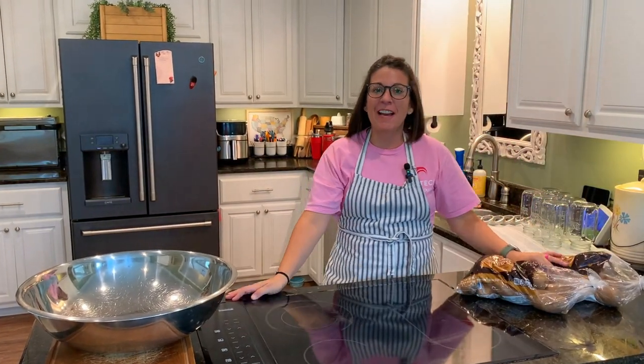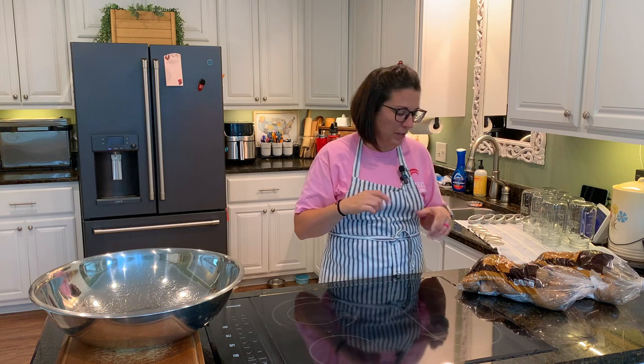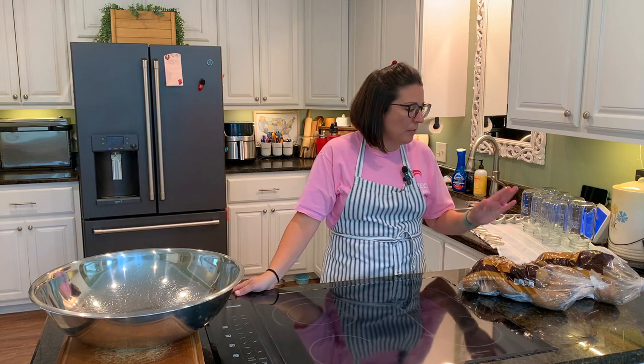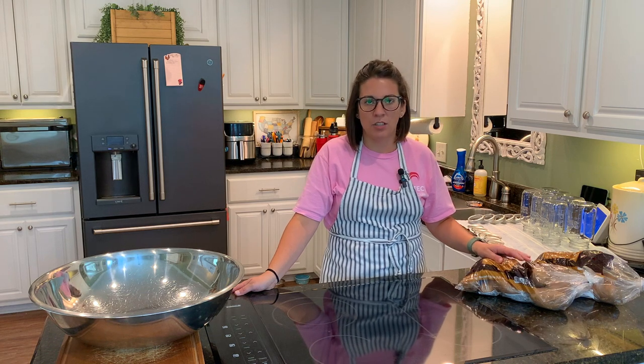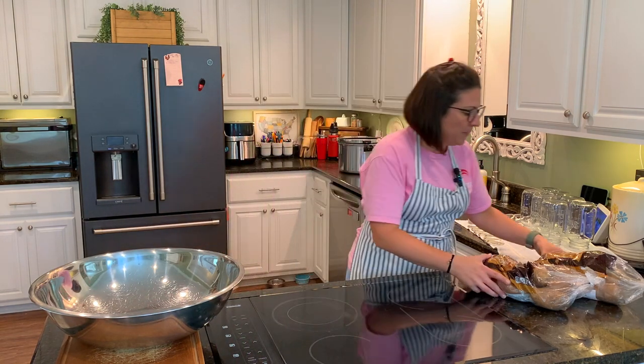Hey there, welcome back to my channel. I'm Sarah and this is Brown Family Goods. Today you may see behind me my pressure canner is out — we're going to do some pressure canning today. It's been a long time since last year that I pressure canned anything, but I have had this in my mind. It's called dry canning potatoes, so you basically have just the potatoes in the jar, a little bit of butter, salt and pepper. You can dump them straight out into a pan, cook them up, make hash browns, make fried potatoes, use them in a soup — whatever you're throwing together. This seems like such a good thing to have on the canning shelf to make life a little bit easier, and I'm all about making easier meal times.